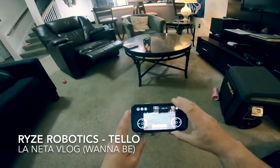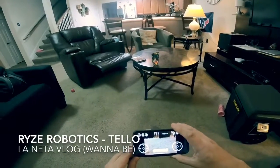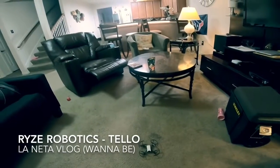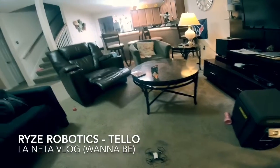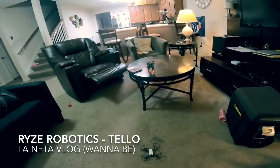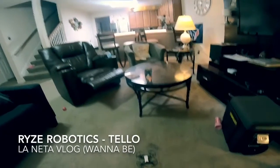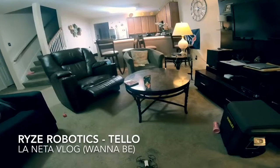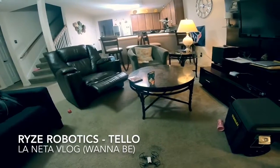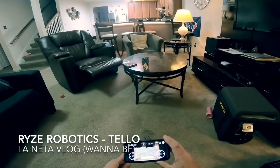Testing one two three. This is the Ryze Robotics Tello with flight controller by DJI — it also has Intel technology built into it. Very promising drone, I've played with it, it's very nice. However, I'm not completely happy with Ryze Robotics yet because my first one flew away — it took off and flew away. But giving them the benefit of the doubt, here's my brief review of this drone.